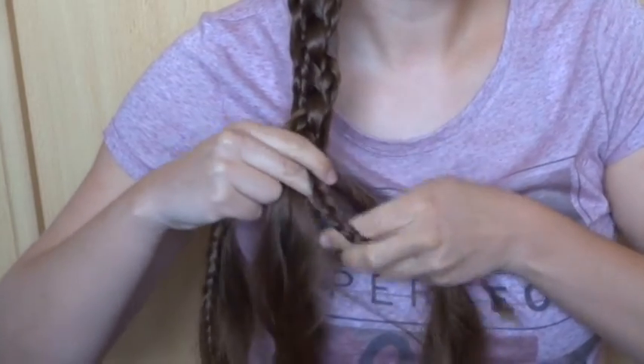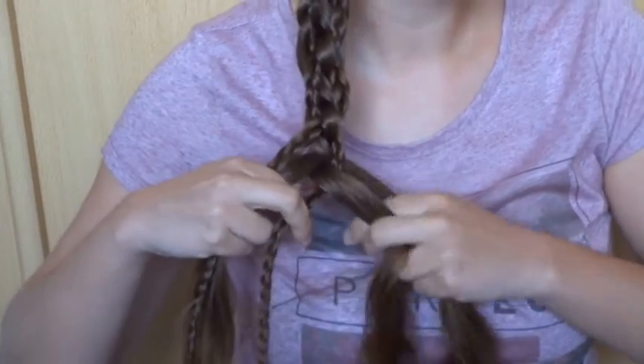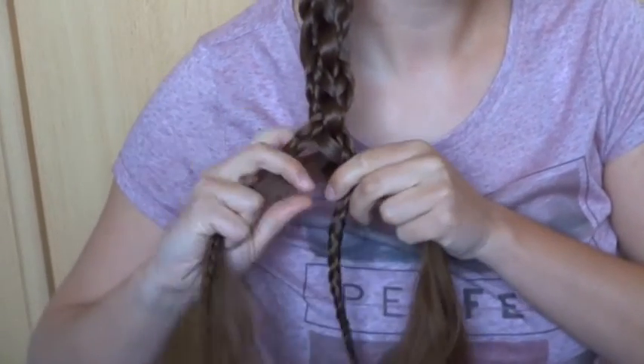The right braid over, under. The left braid over, under. And the middle strand of loose hair in the middle between the braids. Until next time.